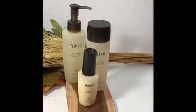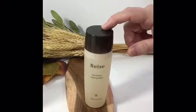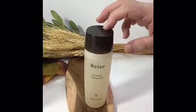They do not contain any alcohol, no added fragrances, and are vegan. They all have a nice light fresh scent. The cleansing water is made with rice bran and plant extracts such as Lotus and Aloe Vera.